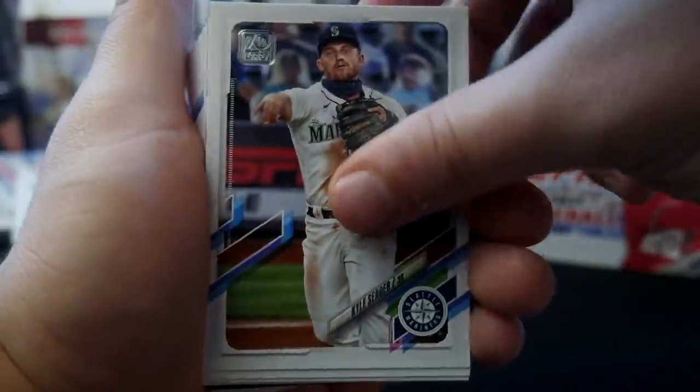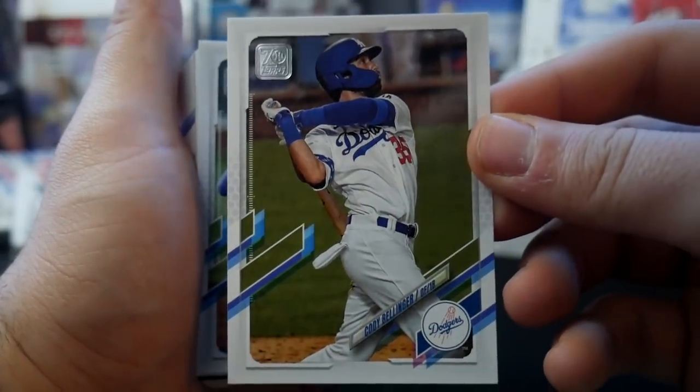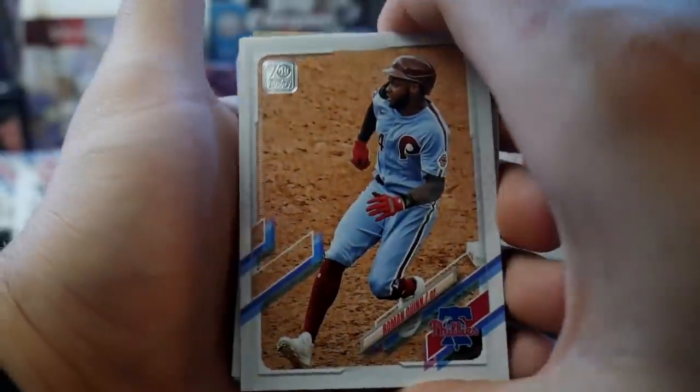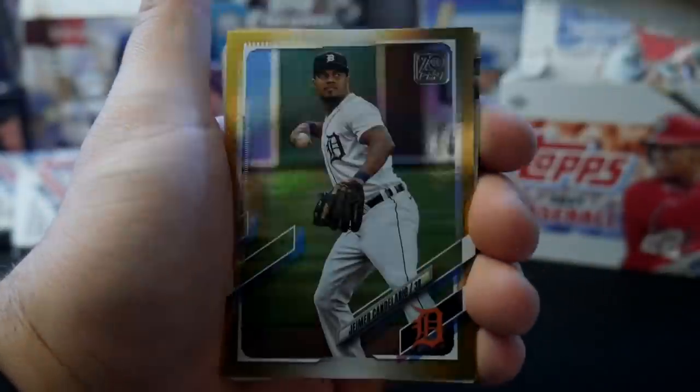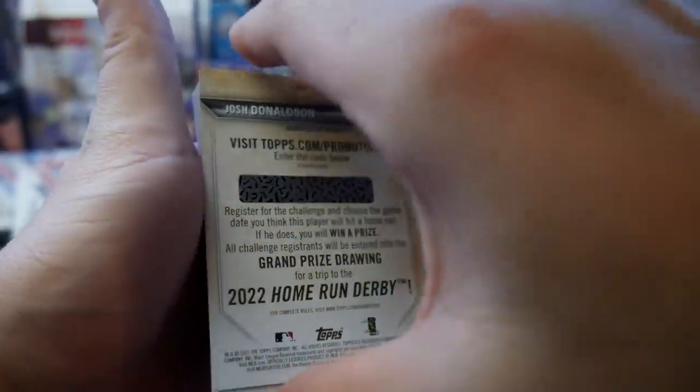I like that design. Koss Seager — that's a good one. Max Stassi, Cody Bellinger — Bellinger's got a good one, and this is another one that will look good in the diamond if he can return to MVP form. J.D. Davis. We have a Roman Quinn — I pull a lot of Roman Quinn. Tommy Edmund. Diamond Condelario gold. We have a Josh Donaldson.